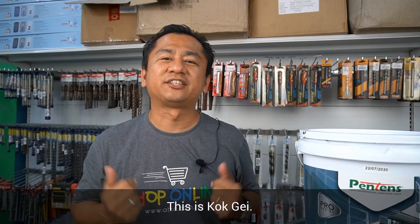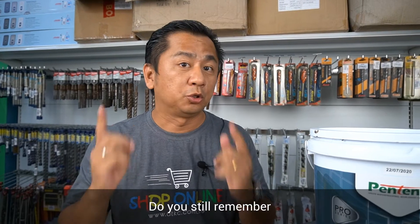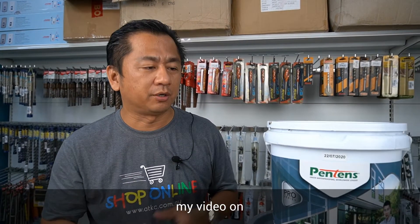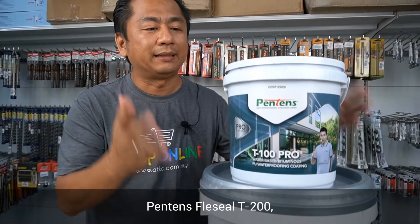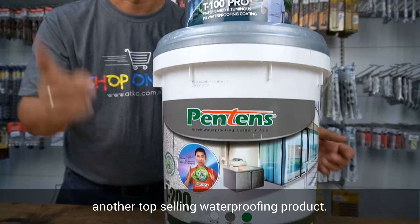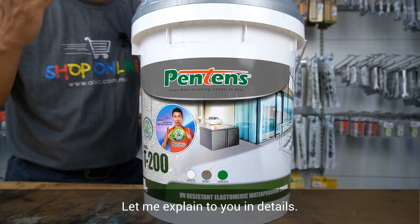Hello everyone, this is Scott Gay and welcome to ADKC Home Improvement Show. Do you still remember my video on Pantene's T100 Pro Bituminous PU Waterproofing Coating? Many were also asking me about Pantene's Flex Seal T200, another top-selling waterproofing product. Let me explain to you in detail.